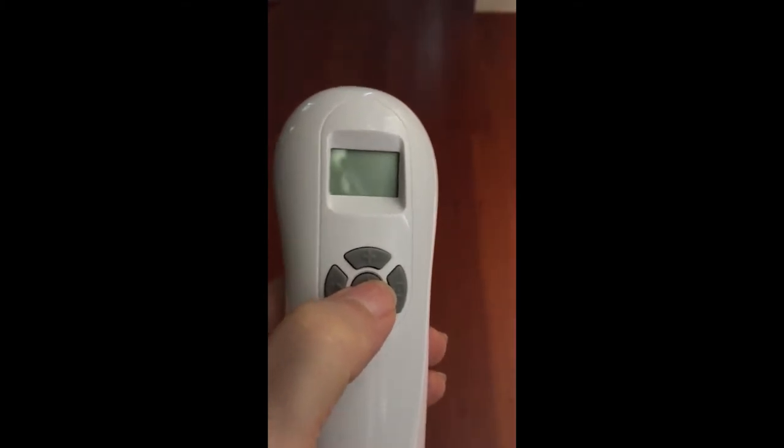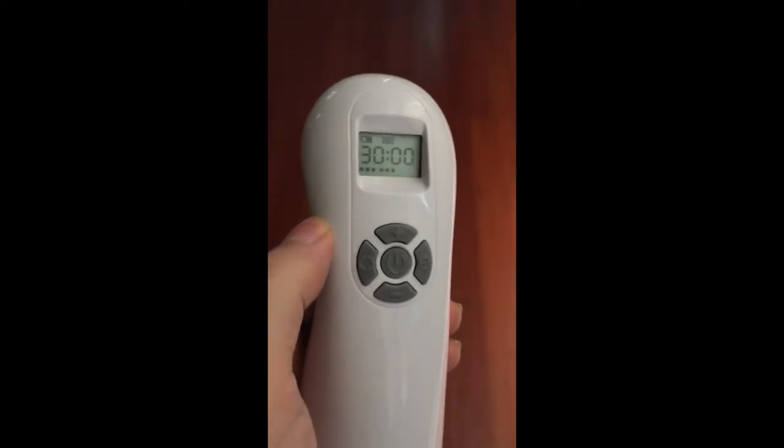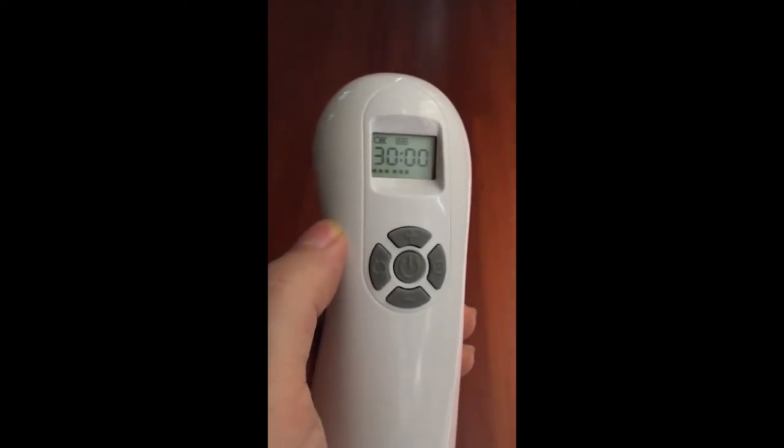You press it for about three seconds — a long press. You hear a beep and it comes on. You see the liquid crystal display. It comes on at the 30-minute setting.